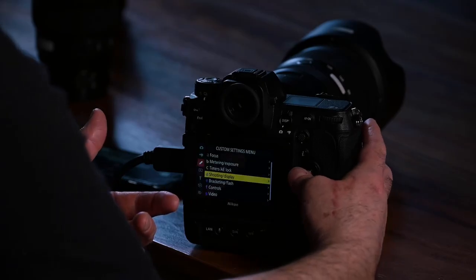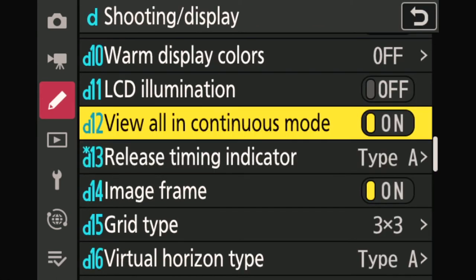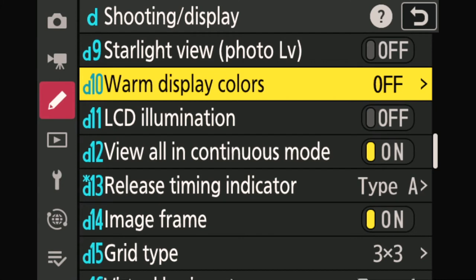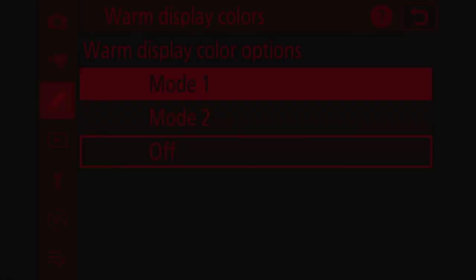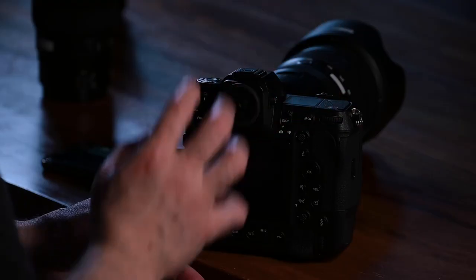For this, we go to function D again in custom settings and go up to warm display colors. It's a new menu from the Z line only, and it allows you to show all menus and even your frame in red colors. If I switch to mode 1, both the menus and what I see in the viewfinder and monitor are all in this dark red color. I can barely see any light coming from the camera. The picture itself is completely red, but you can frame and shoot just as fast as in the other modes — it's very useful.